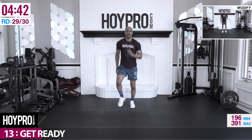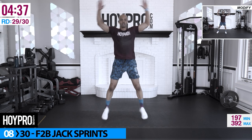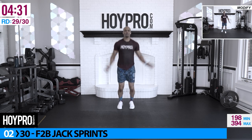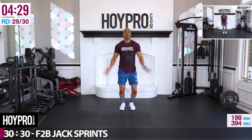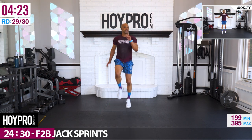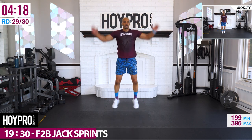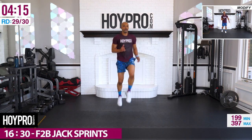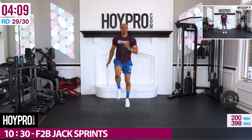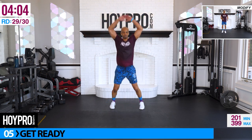Second last move — front to back jack sprint. Let's go forward — one, two, bring it back, two, one, bring it out. Just one more exercise after this. Forward, back, up. I'm fighting for what energy I got left. One more, back, up.